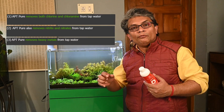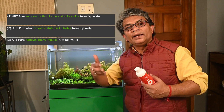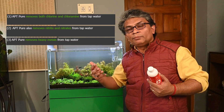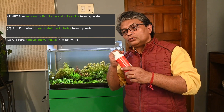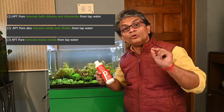Number three: when water is supplied through pipes, a lot of heavy metals can get mixed into it — from metal pipes, or from cracked pipes mixing with soil — things like zinc and iron. APT Pure helps to remove those heavy metals as well.